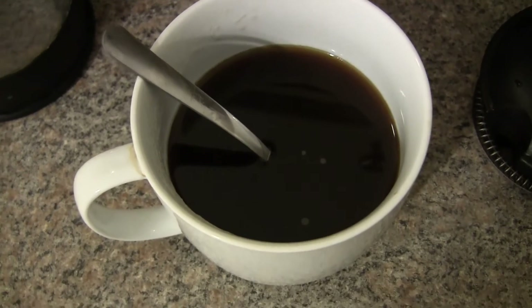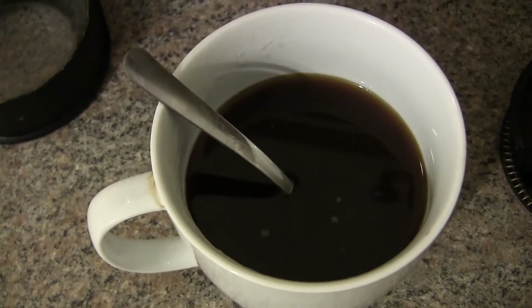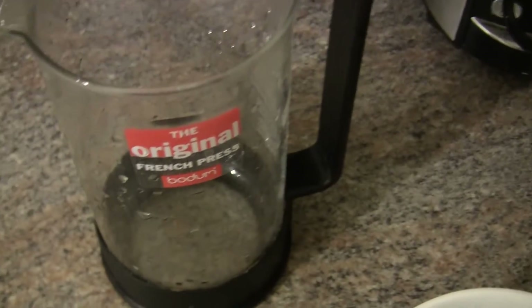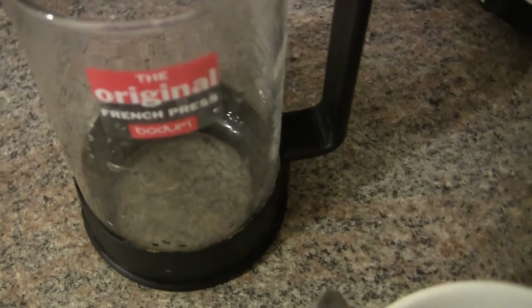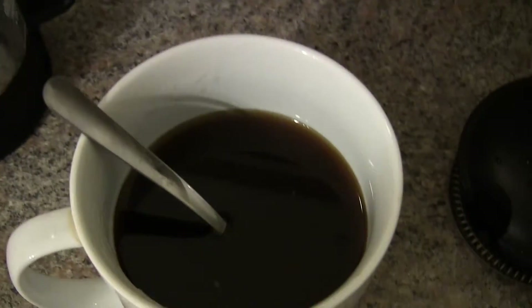The poor coffee needs some milk! This time we're going to make frothed milk using the original French press — actually, it doesn't matter, any French press will do, but this works really well.